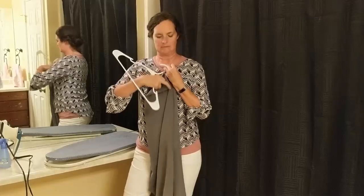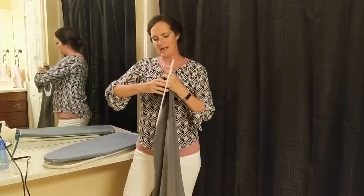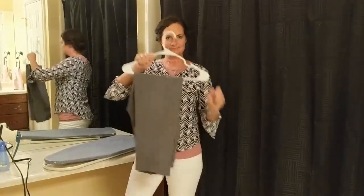Take the bottoms, fit them together like this, and put them through the hanger like this. Your pants are done.